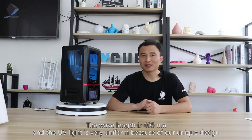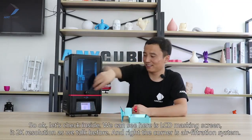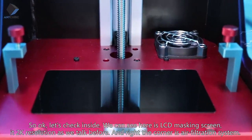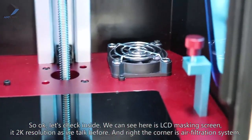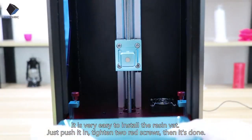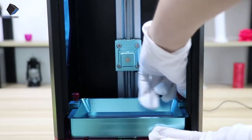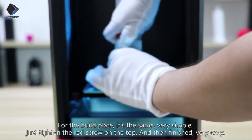The wavelength of the UV light is 405 nanometers, and the UV light distribution is very even because of our unique design. Let's check inside — here is the LCD masking screen at 2K resolution. In the corner is the air filtration system, and here is the Z-axis which uses a lead screw for accuracy. Installing the resin vat is easy: just push it in and tighten the two red screws. For the build plate it's the same — just tighten the red screws on top and it's done.